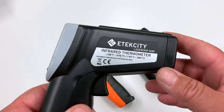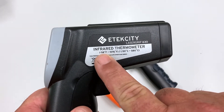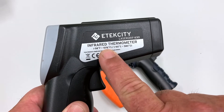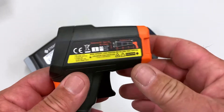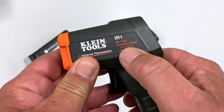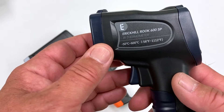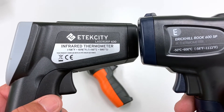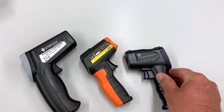There are some differences in the temperature ranges each thermometer is calibrated for. Going off Fahrenheit: the E-Tech City measures from negative 58°F to 1,076°F — the broadest range I initially expected. The Klein IR-1 is more limited, from negative 4°F to 752°F. And the Eric Hill actually goes from negative 58°F to 1,112°F — so the Eric Hill actually has the broadest range of measurable temperatures.